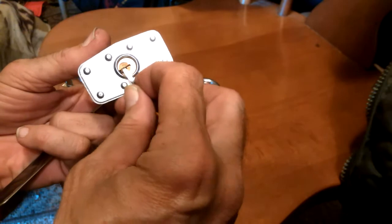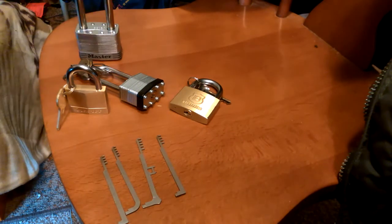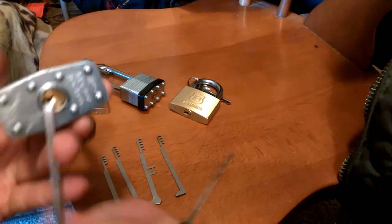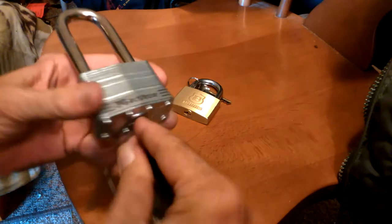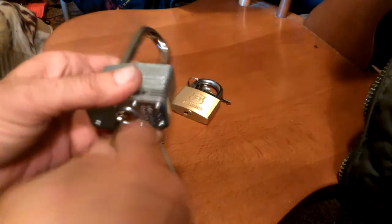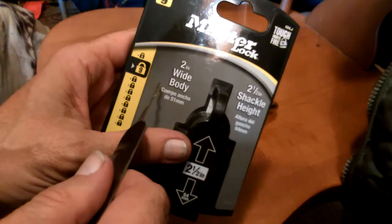I'm using bottom of the keyway tension. I'll get in there with my Bogota rake and just do a little rocking around while applying tension down here. And that's how fast you can open up a so-called maximum security Master Lock. Look at all this rating it has — level nine, and level ten is the highest. I would not rate this as a level nine against a pick.